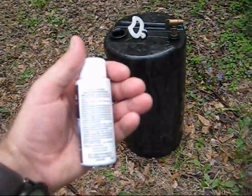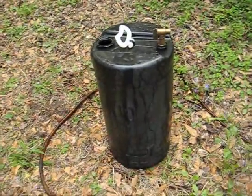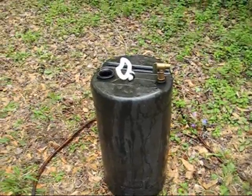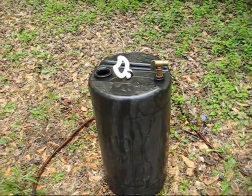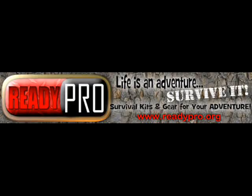The instructions say to let the drum sit anywhere from 15 to 30 minutes if the water is very cold, so let it sit for 30 minutes. I'm just going to let it sit here with the cap off, and then in about 30 minutes we'll come back, put the cap on, and put it in the shed.